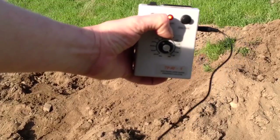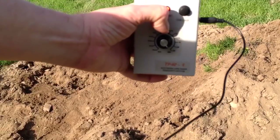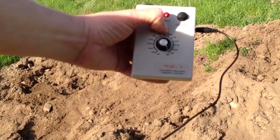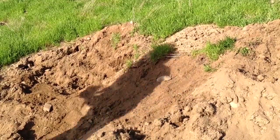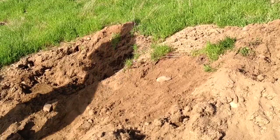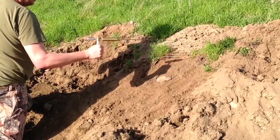Now we're going to adjust the TFR4 control box to one gram of silver because we have a one gram silver pellet. The camera focus isn't working well close up — I don't want to shut the camera off to fix it because I'm trying to keep the film rolling. Trust me that I'm on a gram there. Let's try a gram of silver.